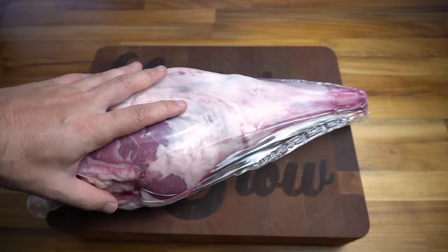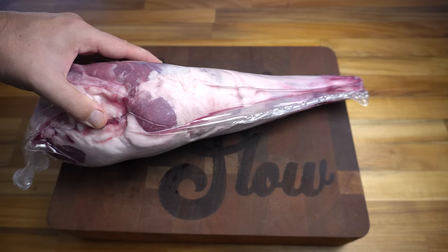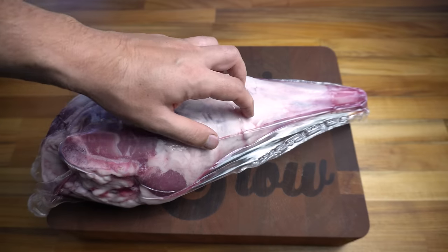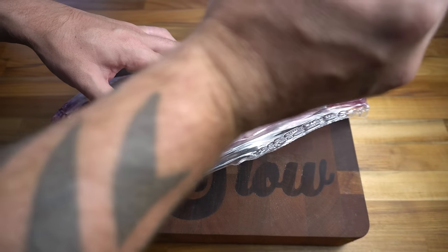We're going to get started by preparing our meat. We're going to be using a lamb leg today. You could also use shoulder, but if you are using a shoulder you want to make sure you trim it up really well as it's got much more gristle and fat in it.